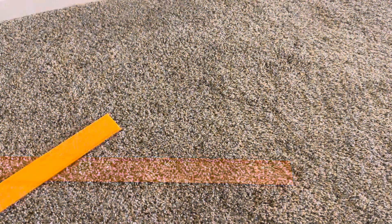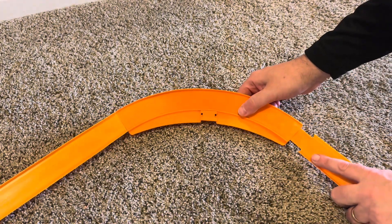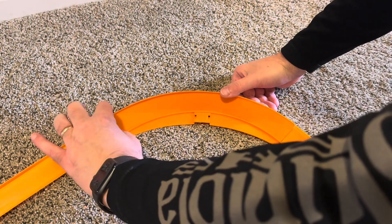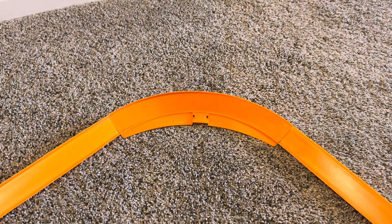Next we'll add the half curves. After we attach the half curve, we pinch the track in for where the car enters, and where it exits we pinch out. That way the wheels won't get caught as the car exits the half curve.